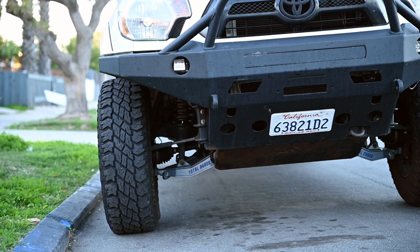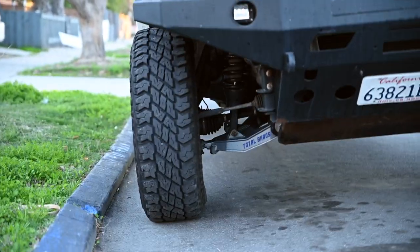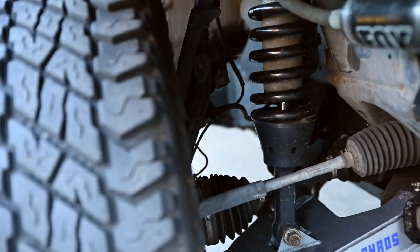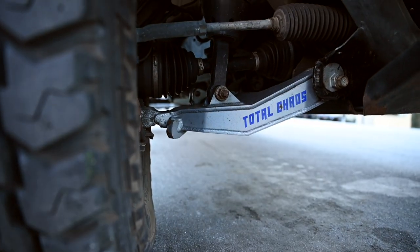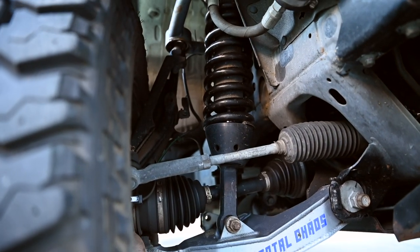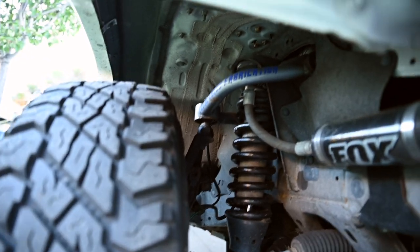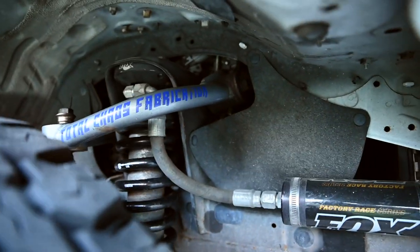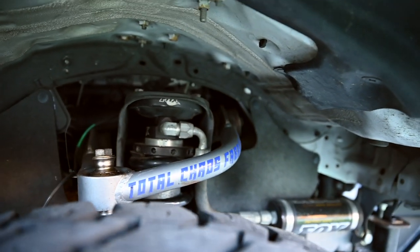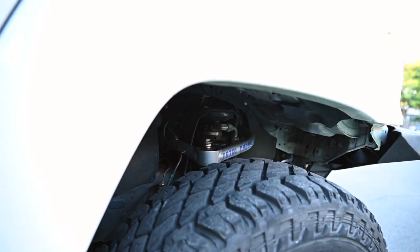When I first purchased the truck in 2016, I drove it off a Chevy dealership lot — they didn't know much about the truck. It seemed like it was mildly modified from the previous owner. It had 285 heavy mud terrain wheels and tires from Pro Comp, a spacer lift up front, as well as an add-a-leaf in the back, and that was pretty much it. I drove it like that for a while, figuring out the necessary modifications that would fit my driving style and abilities and help me learn the capabilities of this truck.